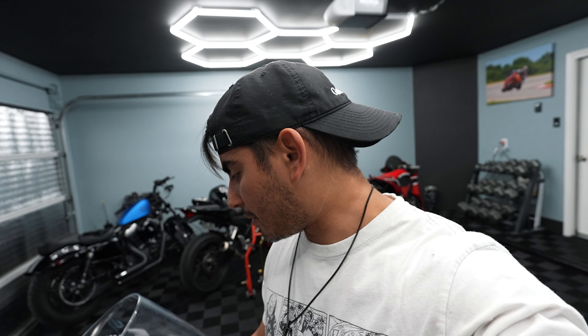I've never done this before - obviously it's my first Ducati - but we're going to try to be very careful about all the little bolts and things we take off this bike, because I want to keep it as clean as possible. I don't want anything rattling or anything like that.